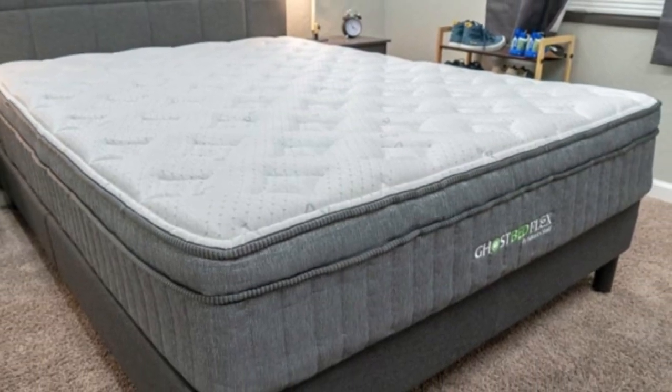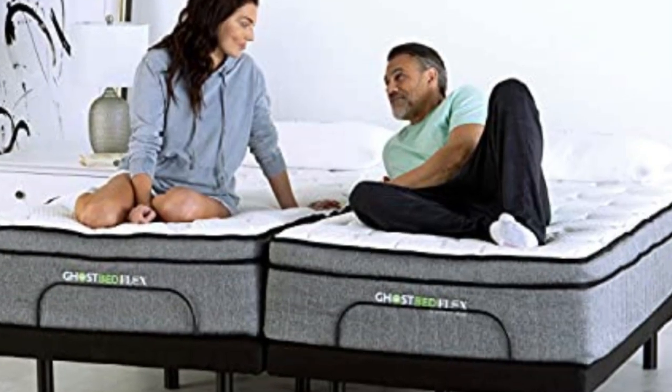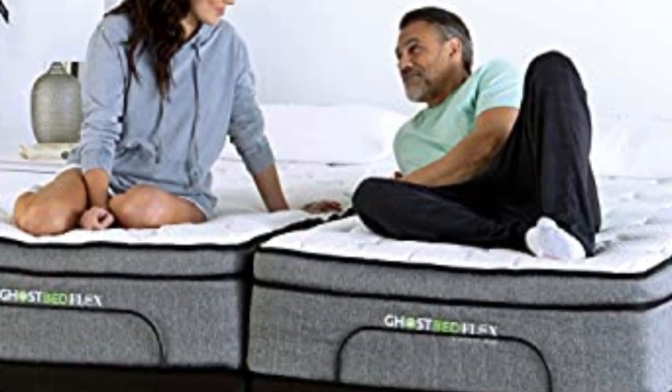Cons: It's more expensive than the other beds on our list, and it's not worth it for people who don't sleep cold.